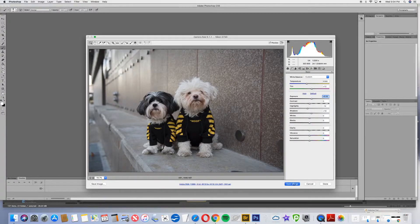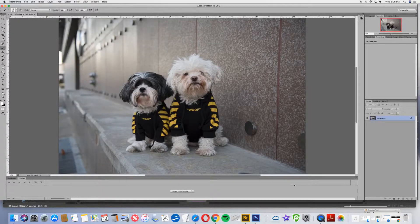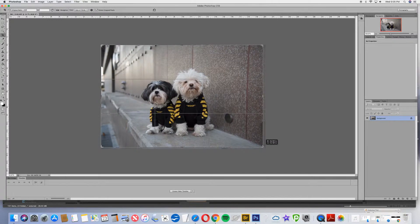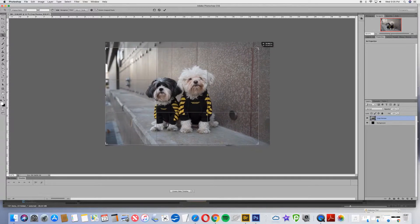This will bring us into Photoshop where we will do the rest of our adjustments. Now we are in Photoshop and we can begin editing. First of all, I see this thing on the bottom of the frame that I don't like, so I'm going to go in here and just crop it a little bit tighter. There seems to be some extra room on that side anyway, so I'll just center up the dogs a little bit better.